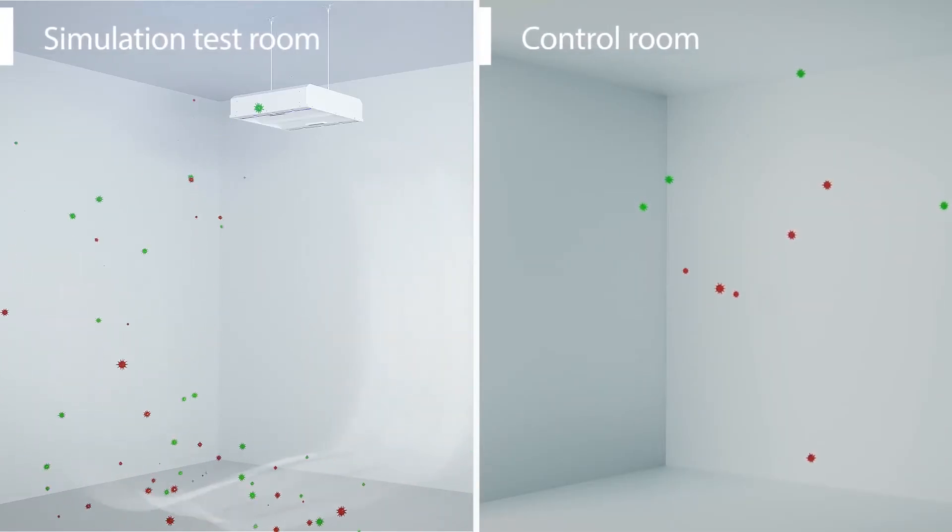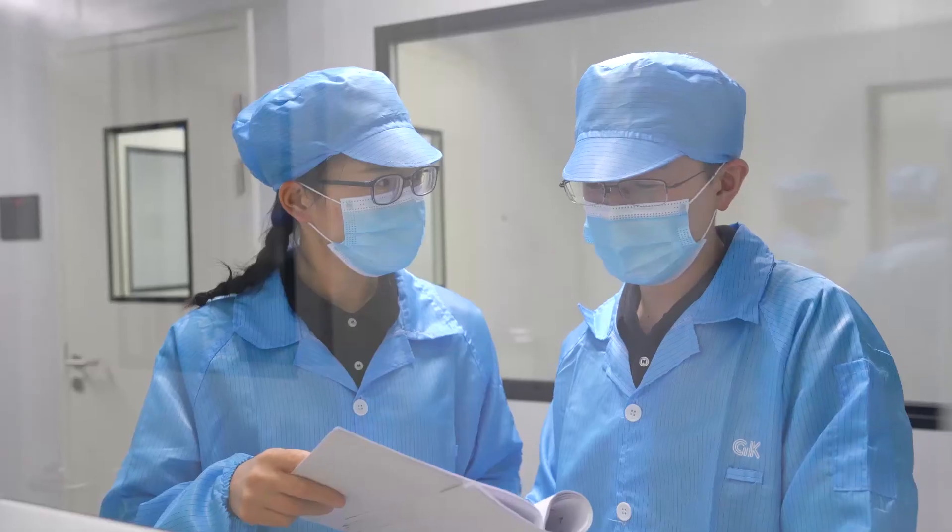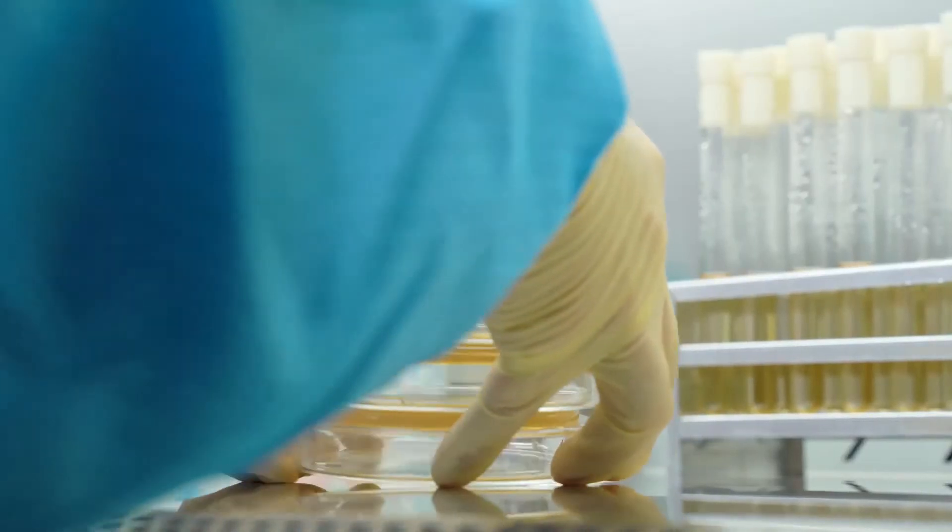Second, run the air disinfection comparison test in a room with the UV-C air purifier and a room without it.